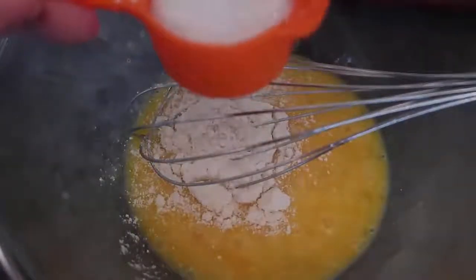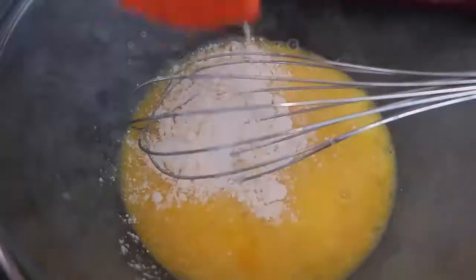We'll add in a quarter of a cup of the coconut milk, or cream or milk, and we'll just whisk together to make a waffle batter. There you go — I'm happy with that. We've got a nice smooth batter and now we'll just pop it into the waffle maker once it's nice and preheated.